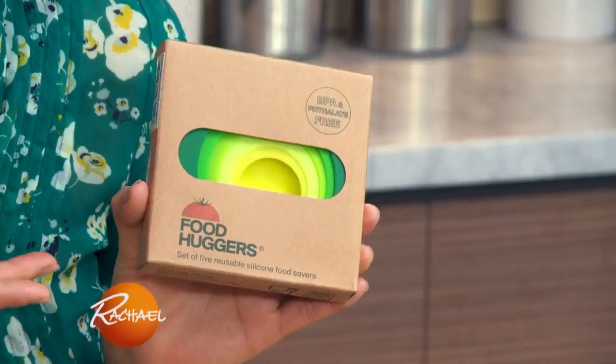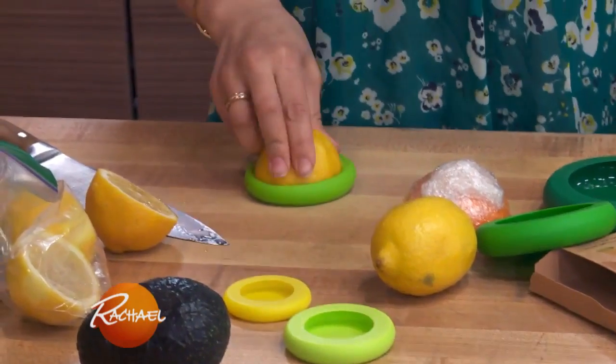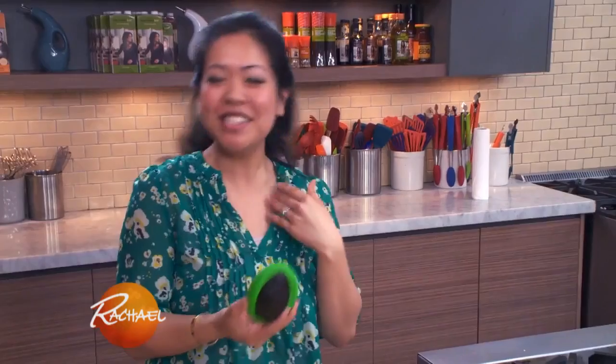I'm gonna be trying the Food Hugger. They come in a variety of colors, love that. It just like suctioned right onto there. That's awesome.